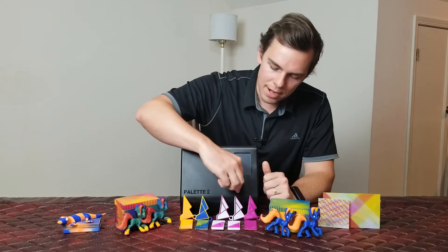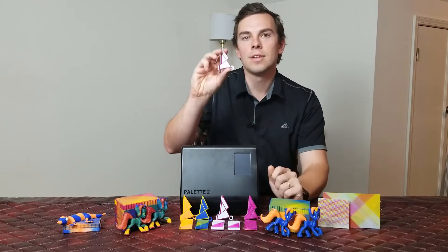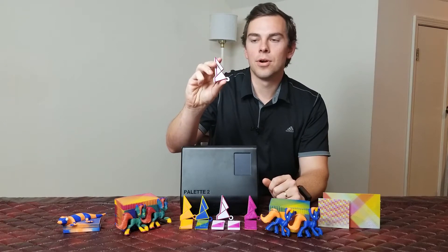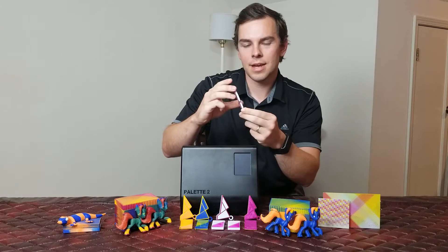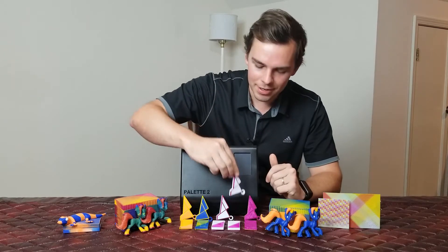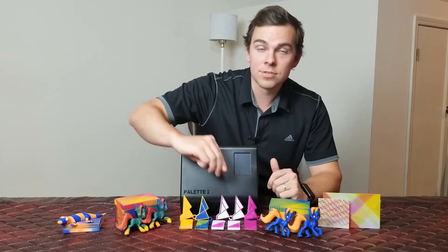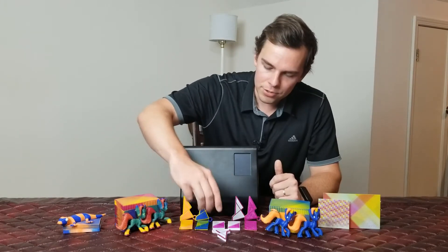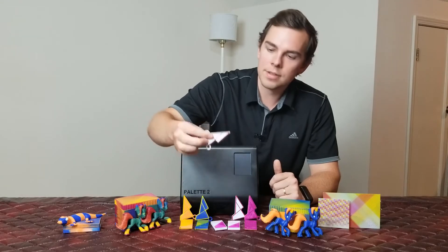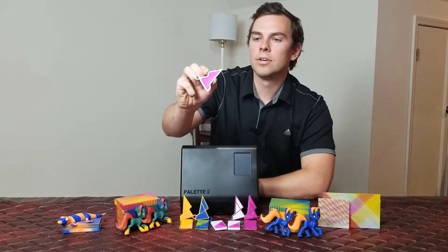After I did that, I started getting prints that were significantly better. The next thing I printed with the Palette 2 Pro was, again, their test piece. I wasn't getting the kind of bed adhesion that I wanted, so I went ahead and upgraded my capacitive sensor to an inductive sensor, which has better repeatability. Then I printed it again, and you can see a very good first layer.